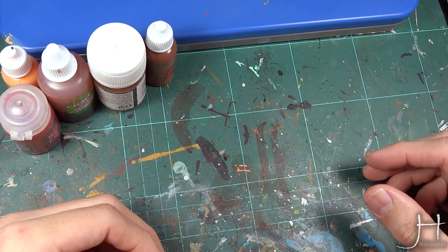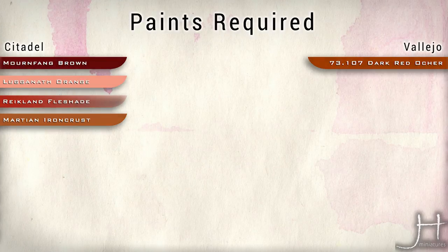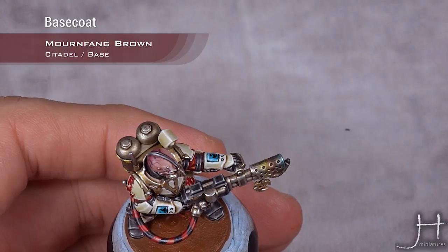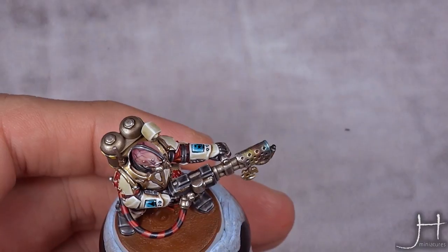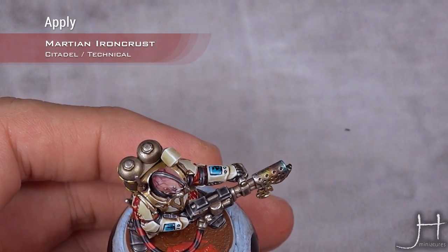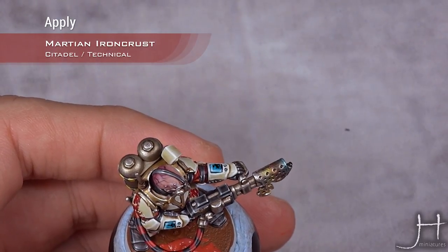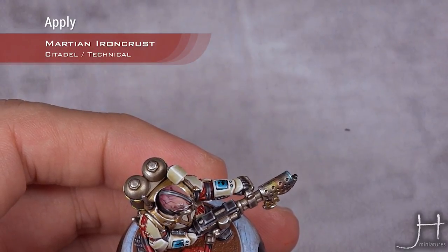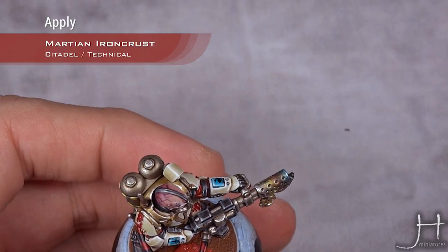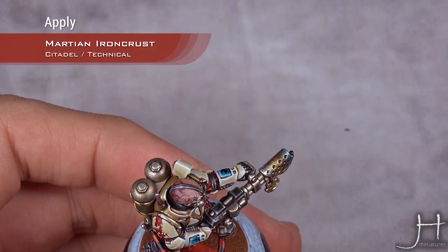Now let's get cracking. As you can see, we're starting from a base coat of Mournfang Brown all over the base. I'm going to apply Martian Iron Crust all over this — this is a technical paint that has texture and will crackle. You need to apply it really thickly. Don't use one of your nicer brushes for this; use one of your old beaten brushes and just apply the texture over the entire base.